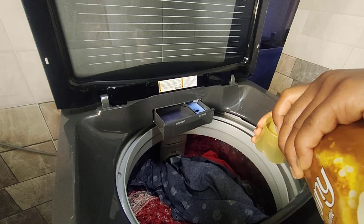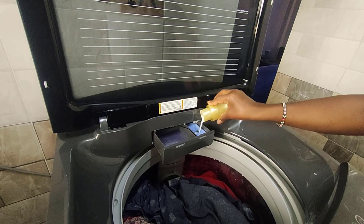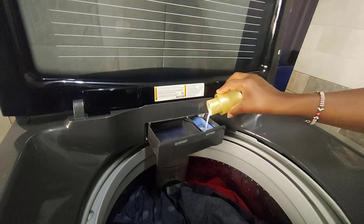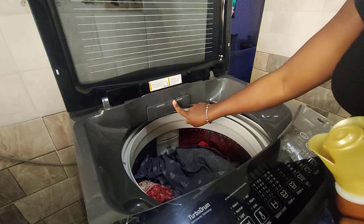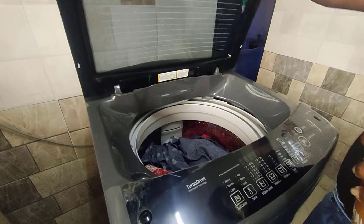Remember in my first video I stated that you should not exceed the maximum line — and that's exactly what we're going to be very keen on, yes, up to that point. And close this. These are not white clothes so I do not need to use bleach on them. I have already loaded that and now we're going to start.